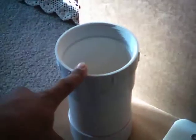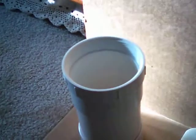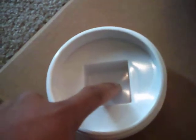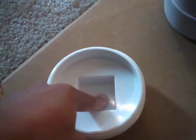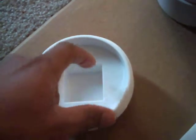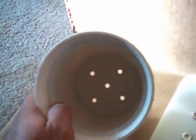I will be extending the stainless steel tube past the threading to come within one-eighth of an inch of the inside portion of this cap. I want nothing but pure HHO gas to be coming through here; it will exit and go into the tube.